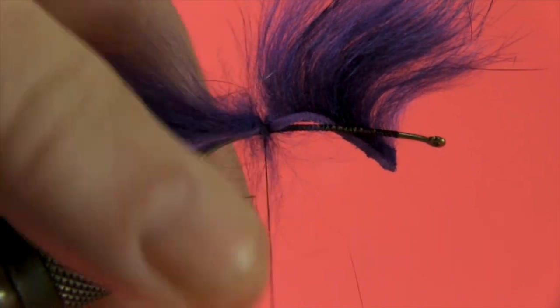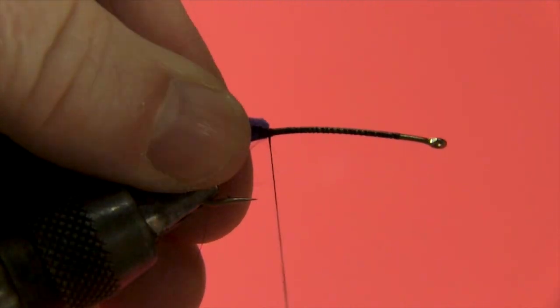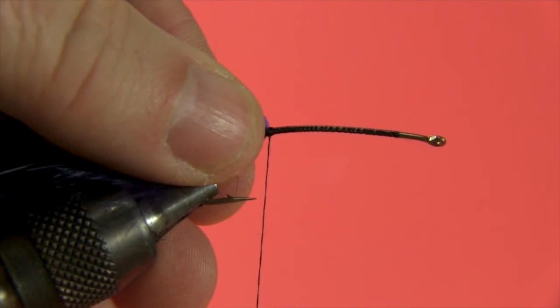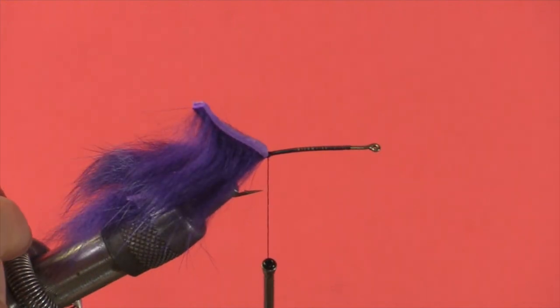I'll do one more wrap again. Then I'm going to fold the wing back on the zonker strip and do four or five turns behind. What that does is help secure the rabbit strip in place and keep it from twisting. It'll also leave the rabbit strip sticking back out of your way for when you do your dubbing body.